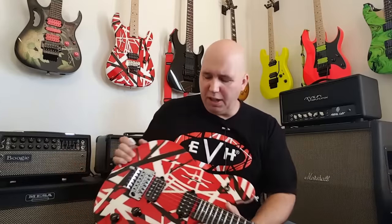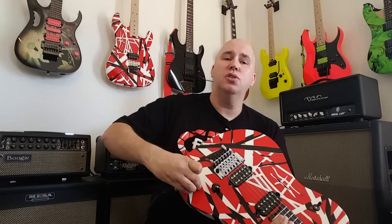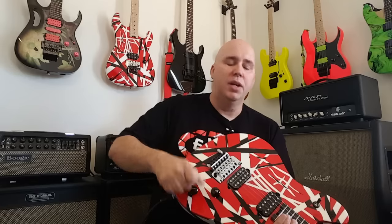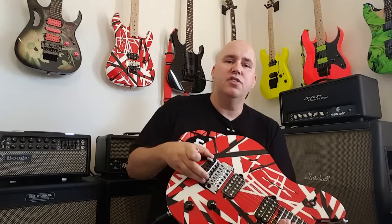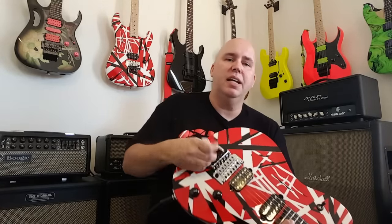The other cool feature is the zero friction volume knob — in other words, it feels like nothing, like air — but a heavy friction tone control, so you can kind of set that and forget it. It comes with the Wolfgang pickups and the EVH Floyd Rose bridge with the D-Tuna, so you can drop your E to a D and then back again.